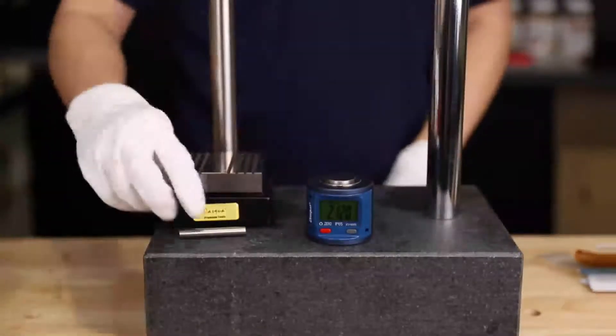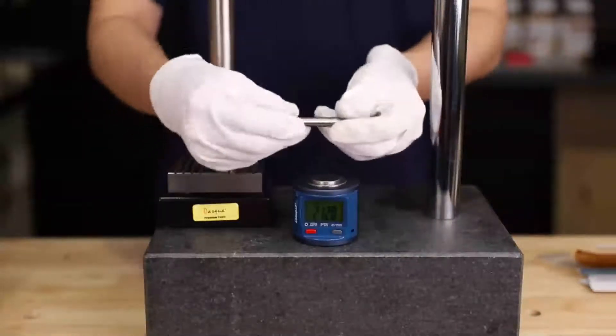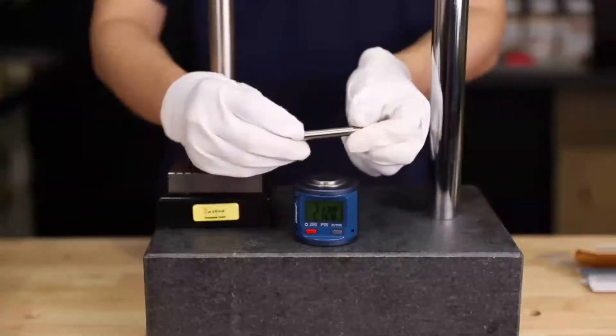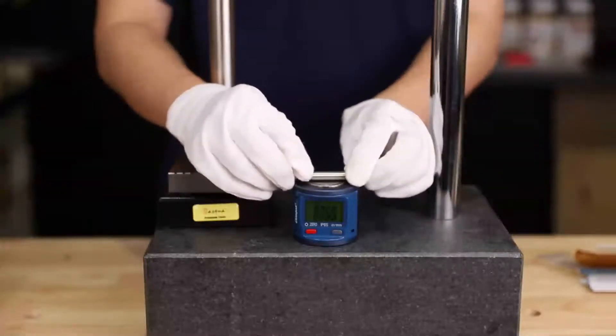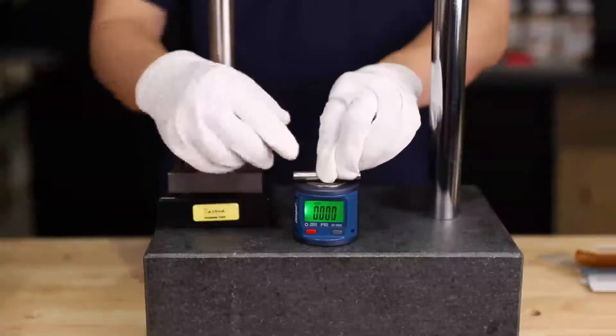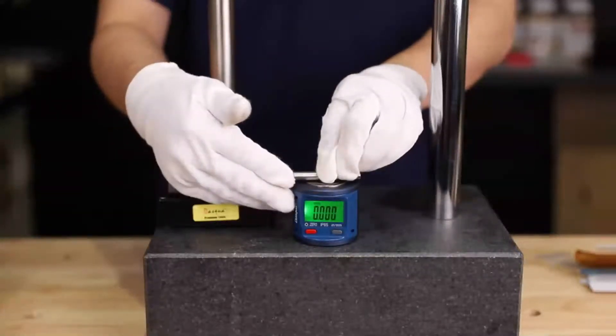By the way, if you don't have a straight edge in a factory, you could use the calibration rod that we provided. Do it the same way, and you can also see the screen lights up.